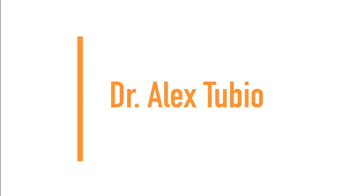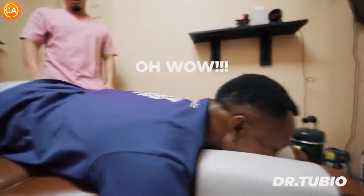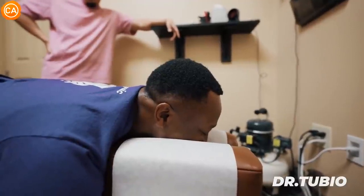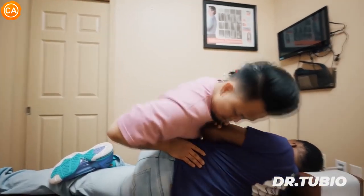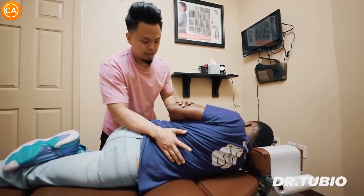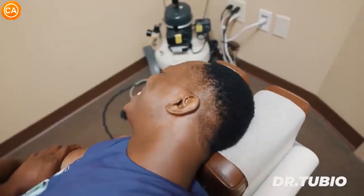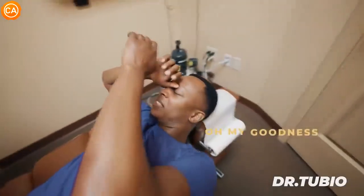Next up is Dr. Alex Tubio. He cues the patient to let all the air out — a little bit more — then applies a thoracic adjustment. The patient reacts strongly: 'Oh, oh, oh man — I felt that all the way up to my neck.' Dr. Tubio explains they need to push up on the lower side, tensioning in that direction, asking the patient to relax the upper part.